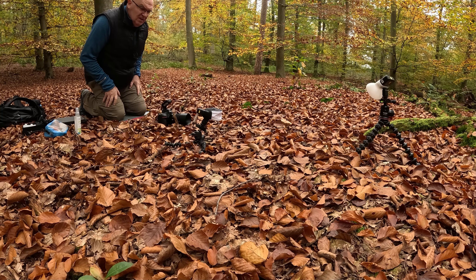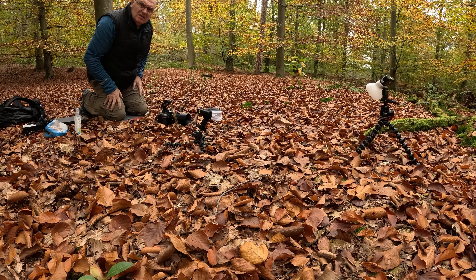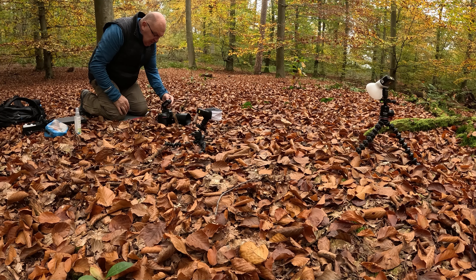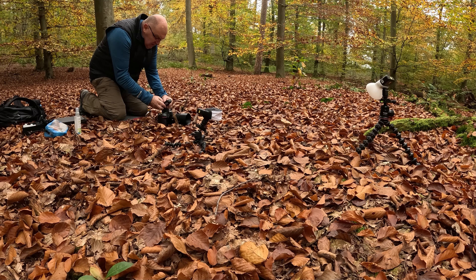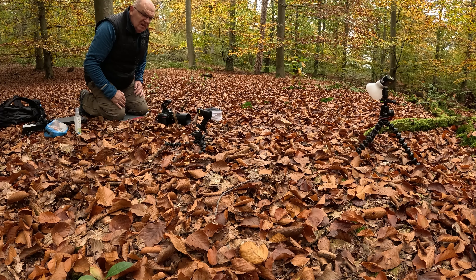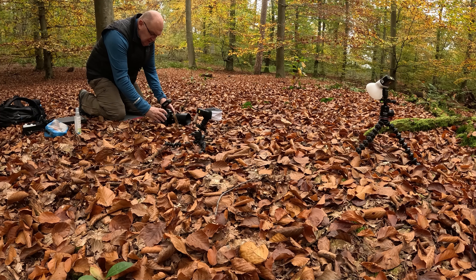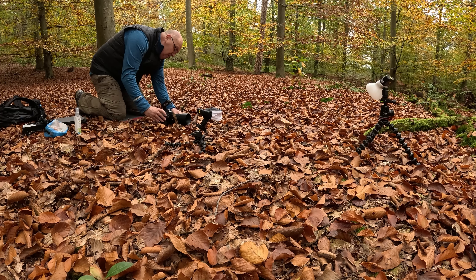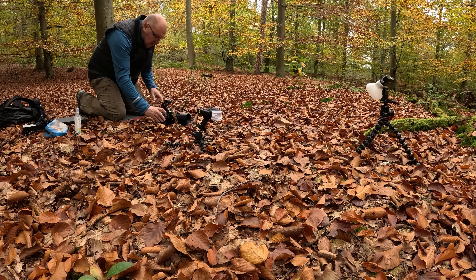The flashes are set and the diffusers are on. I'll now take my first shot. I need to adjust the remote control — I'll start with TTL and switch to manual depending on how the exposure looks. I've set the camera to a 2-second pre-release timer. And go.